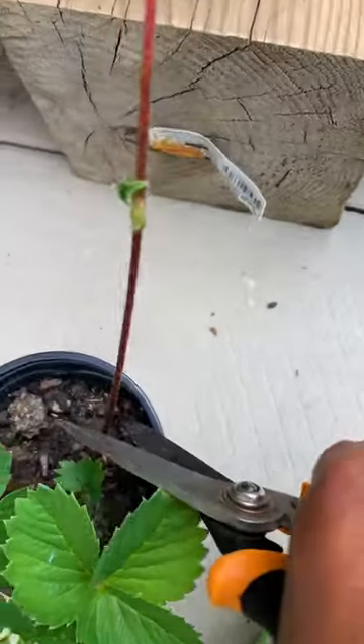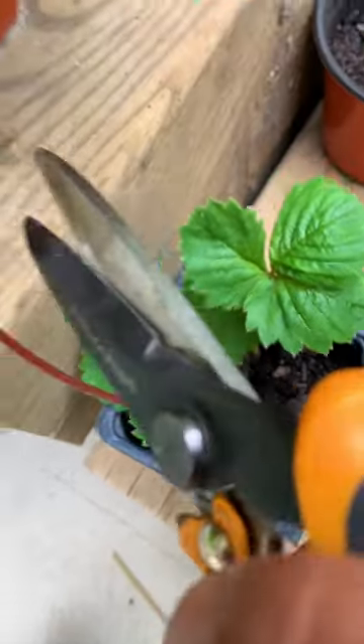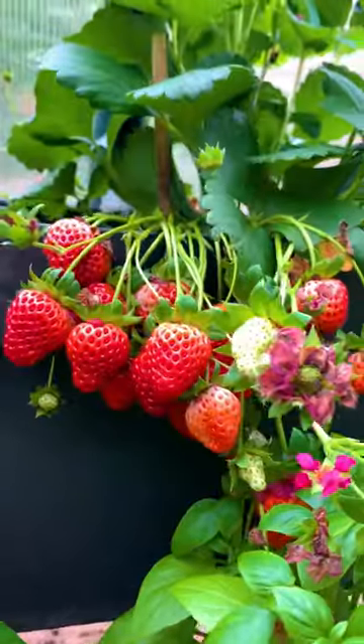Grab a small container, fill it with potting soil, and place that daughter plant on top while still attached to the stem. It will eventually form roots. After consistently watering for a week, you can cut the stem and separate the plant. I usually grow them in small containers and they'll start producing next season.